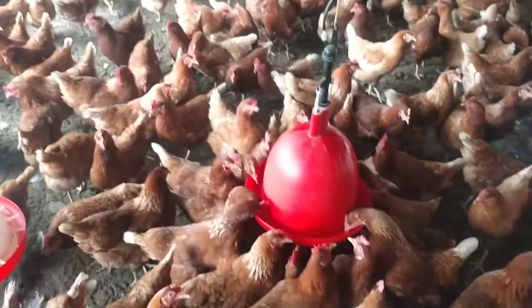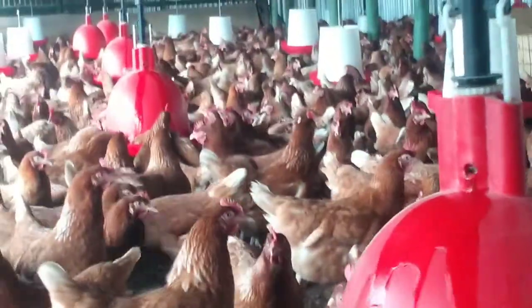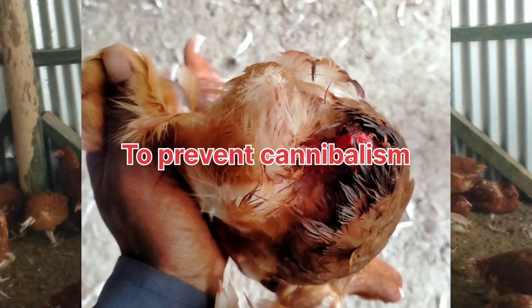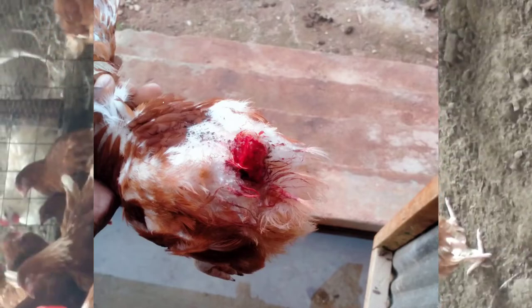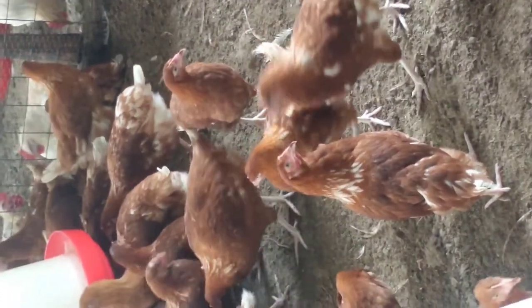Why do we de-beak our birds? We usually de-beak our birds to avoid the following. Number one, to prevent cannibalism. Cannibalism is a deadly problem and once it occurs in your farm, it might wipe away all of your flock. I will prepare a video about cannibalism so that you can learn more about it.